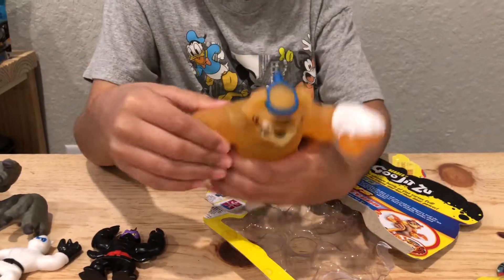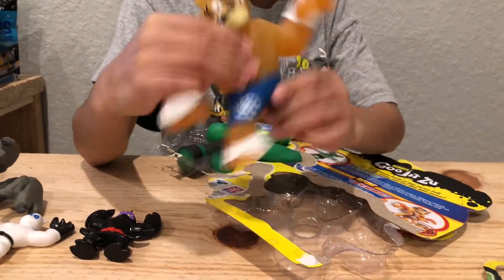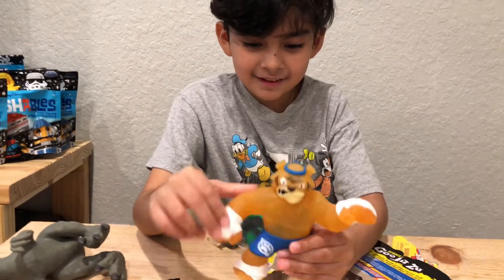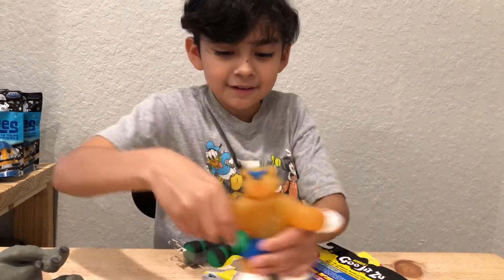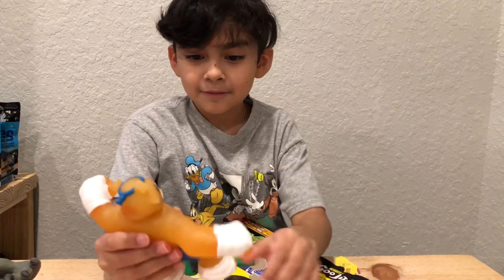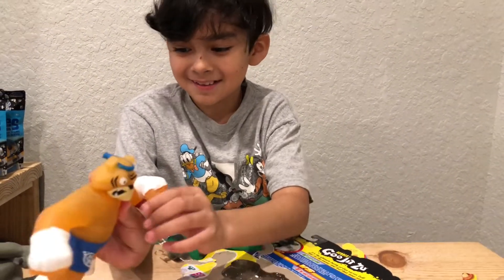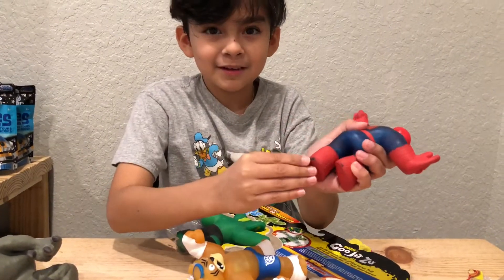He looks awesome — he's got some goo in him, it's very stretchy. You're not gonna stretch him that much because the paint might come off, since this is Series One. See right here, Spider-Man's paint was coming off.